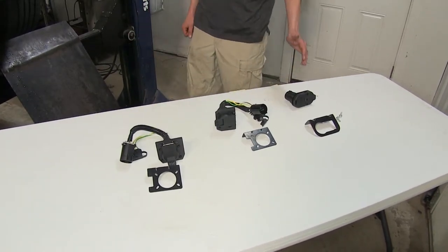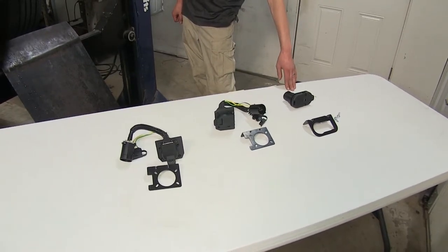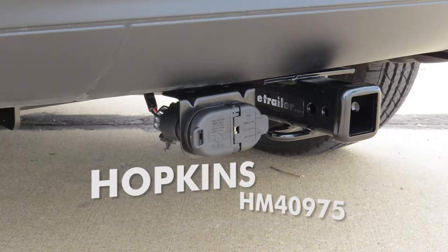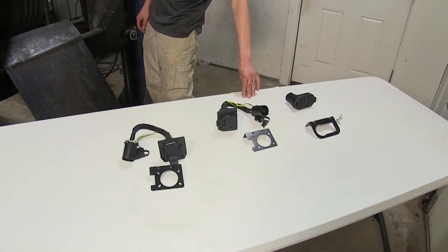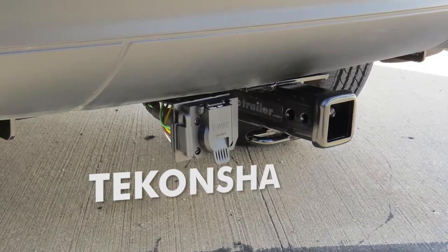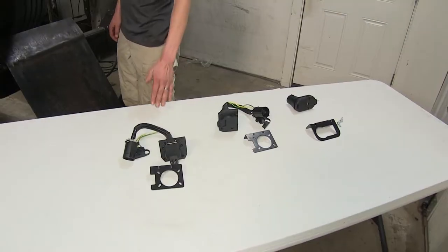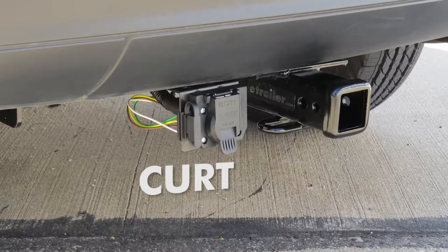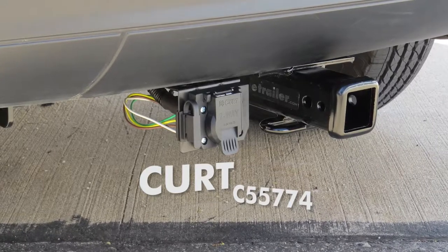Over here to the right we have the Hopkins 7 and 4 pole trailer connector socket with mounting bracket, part number HM40975. In the middle we have the Takoncha multi-tow 7-way and 4 pole trailer connector part number 20119. And finally off to the left we have the Curt T connector vehicle wiring harness with 7-way and 4 pole connectors part number C55774.